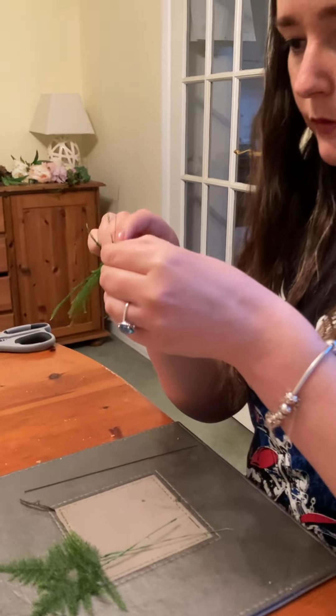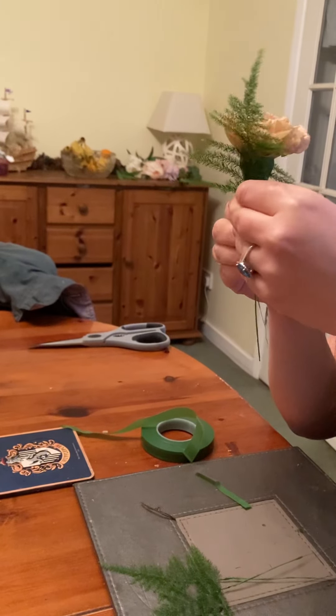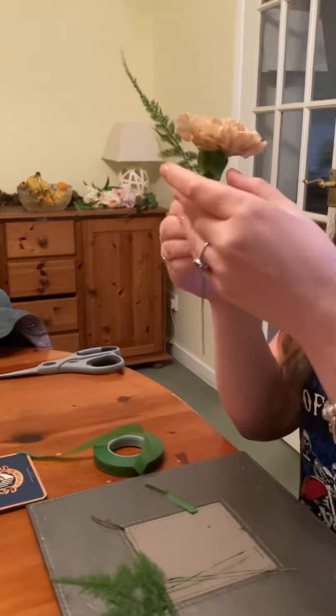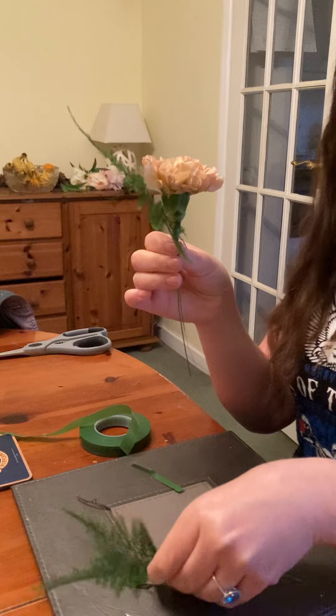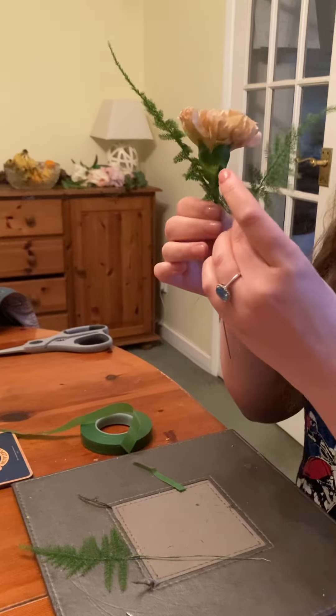Now we're going to put it together. I'm taking my big piece of asparagus setacea and placing it behind my carnation, so the lower leaf is next to the stem — they're sort of back to back.